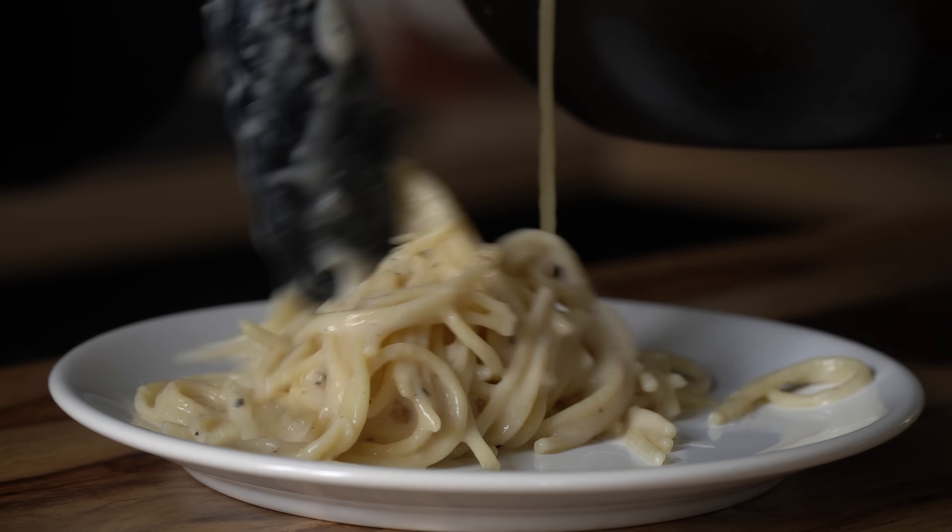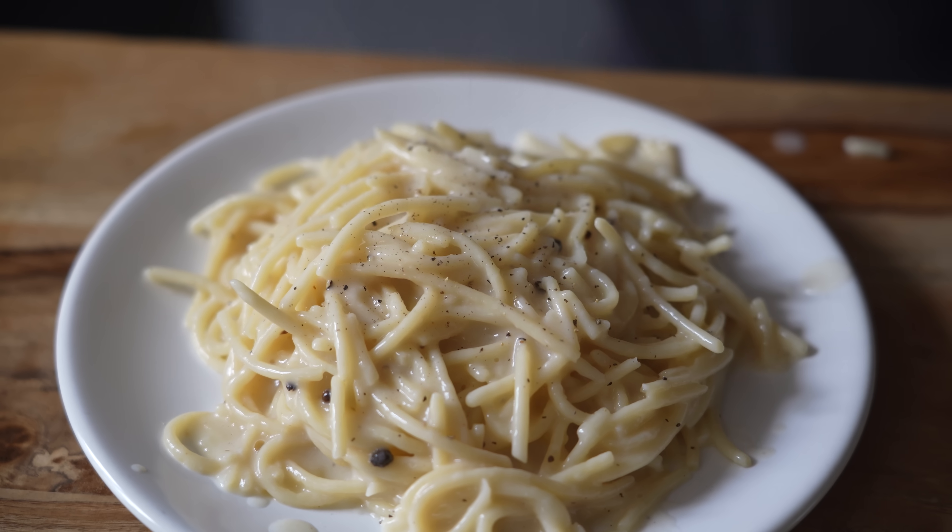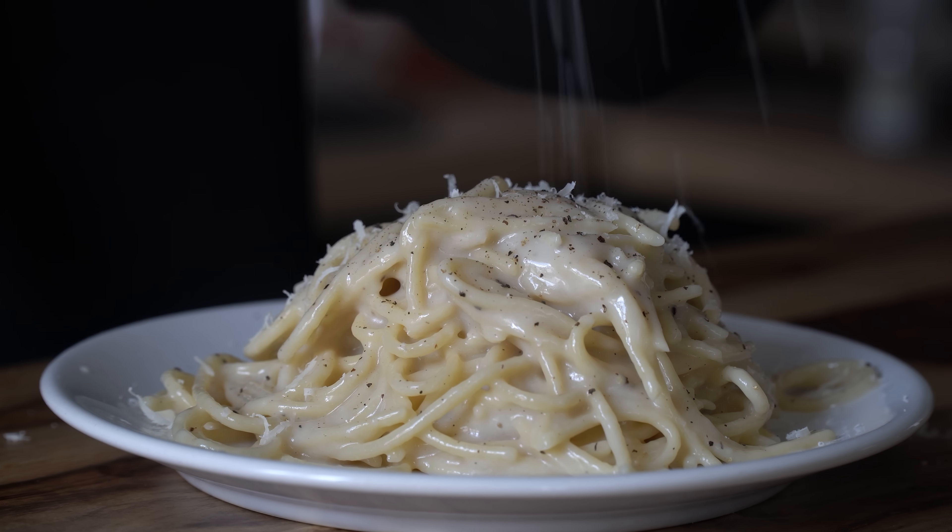Serve this on a plate and add a little more freshly grated pecorino cheese and toasted black pepper over the top.